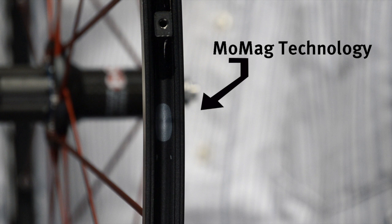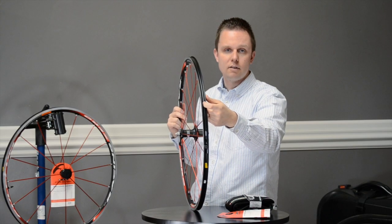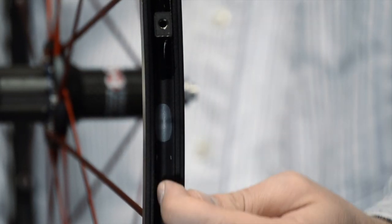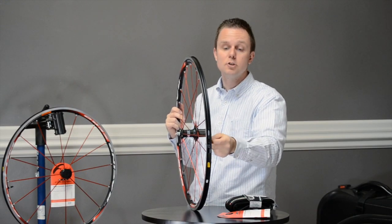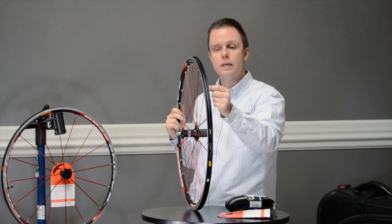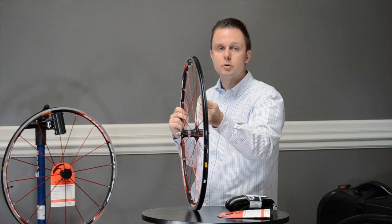The Zero Two-Way incorporates MoMag technology, which allows the rim to be completely airtight without the use of holes on the inside. MoMag works because Fulcrum literally uses a magnet to drag the standard spoke nipples through the inside of the rim to their opening, to mate to the bladed aluminum spoke.